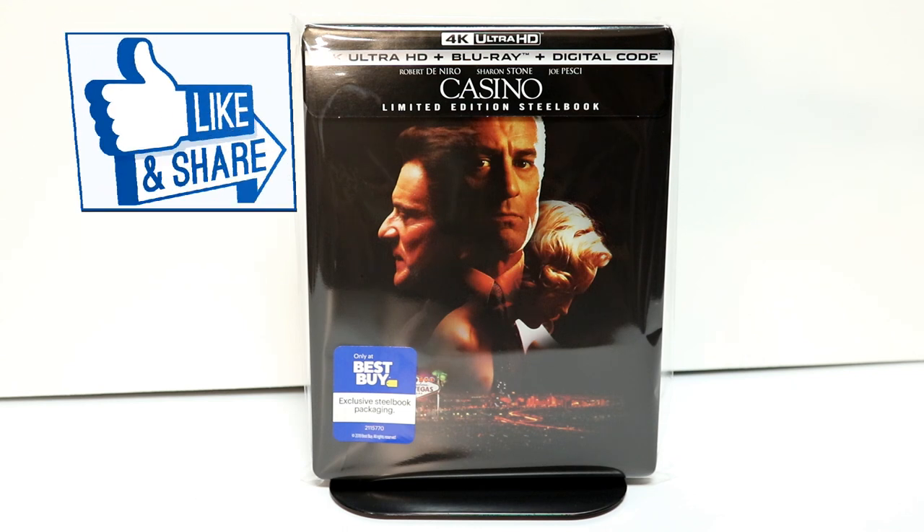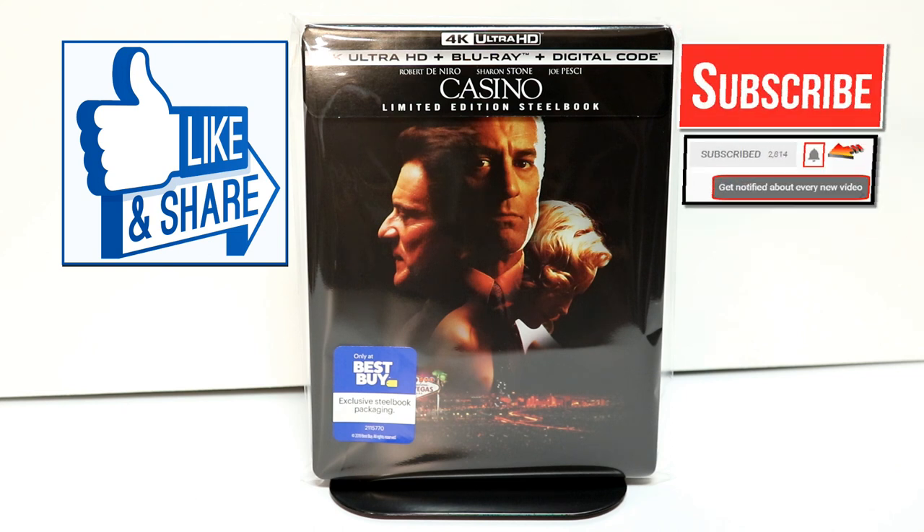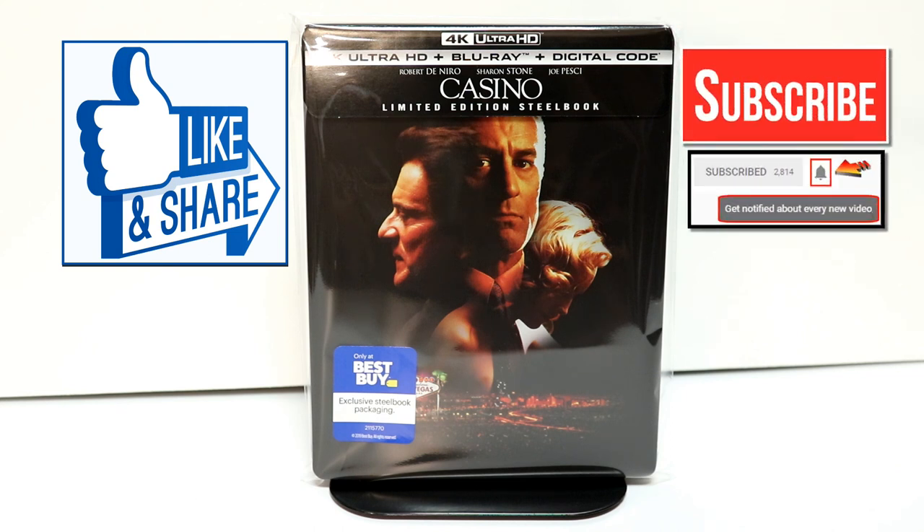Please leave me a comment below. Let me know what you think about Casino. Please let me know what you think about this steelbook. If you like what you saw here today, please give it a thumbs up and share the video. If you haven't subscribed to my channel, I'd really appreciate it if you'd subscribe. If you do subscribe, please remember to hit that notification bell so that you can be notified every time I upload a new video.